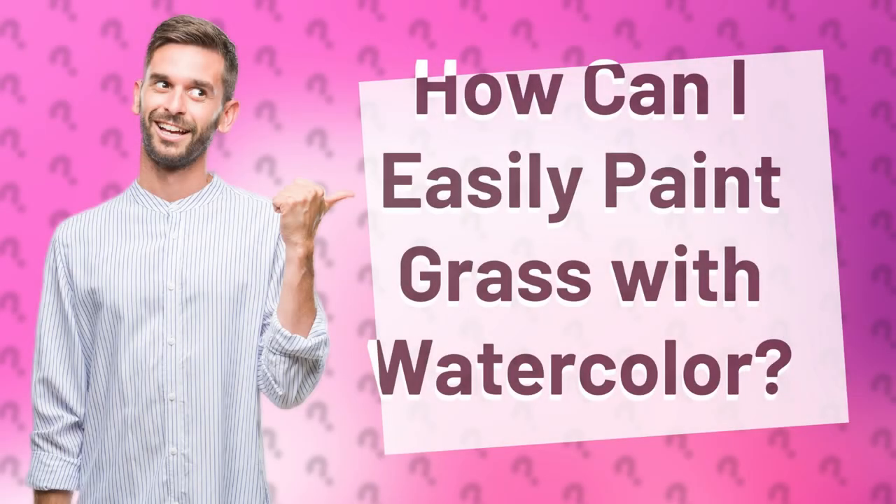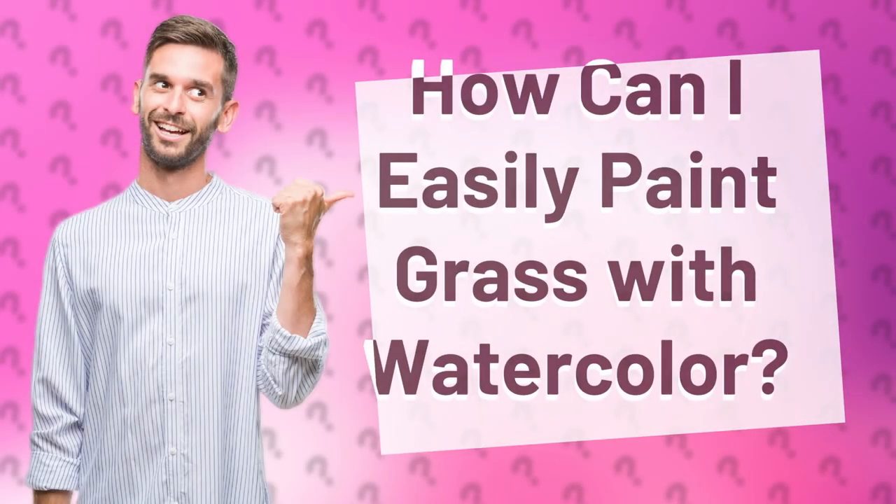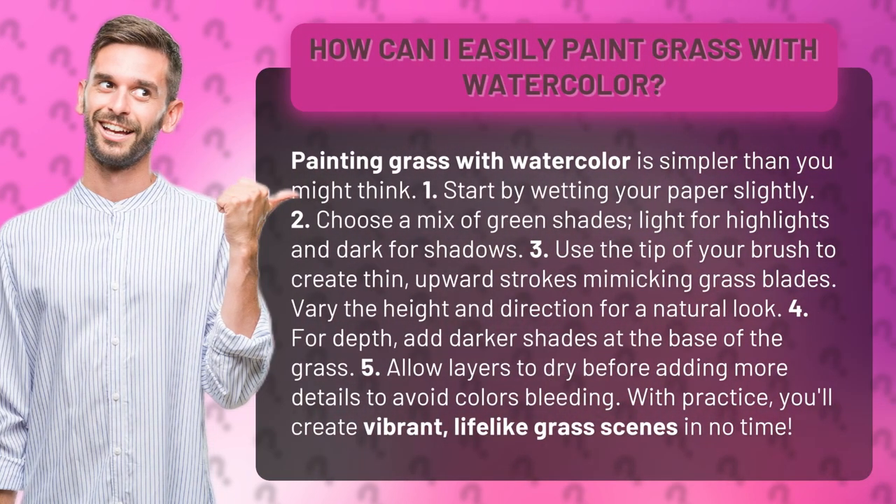How can I easily paint grass with watercolor? Painting grass with watercolor is simpler than you might think.